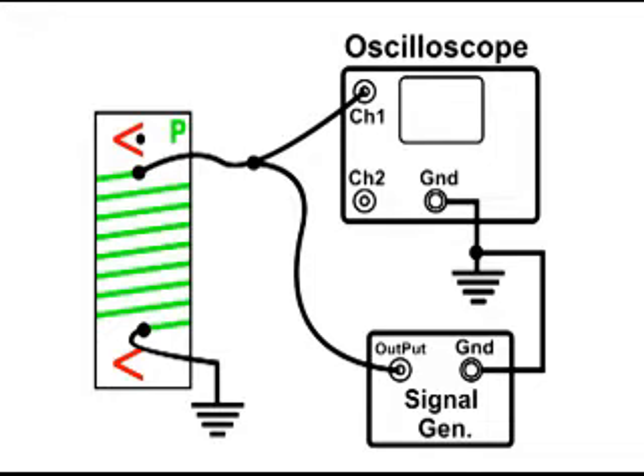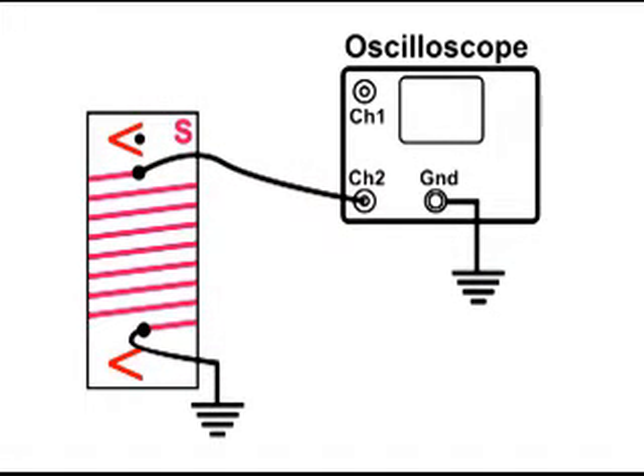I drew it that way just so the drawing would not be so cluttered with wires. Here's a drawing of the secondary that is wound in the same direction as the primary. At the top, the wire goes to channel two, and the other wire goes to the ground connection of the oscilloscope.